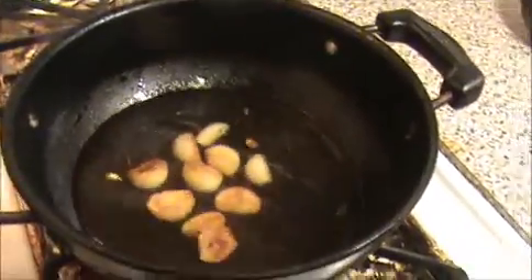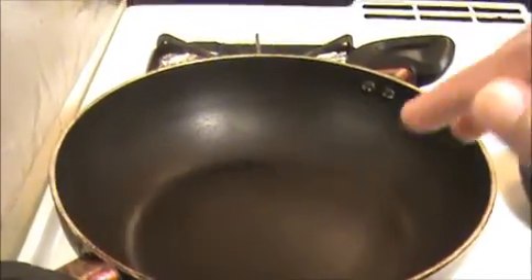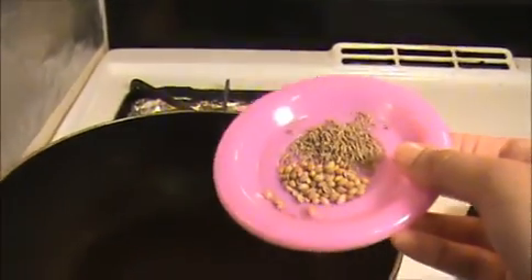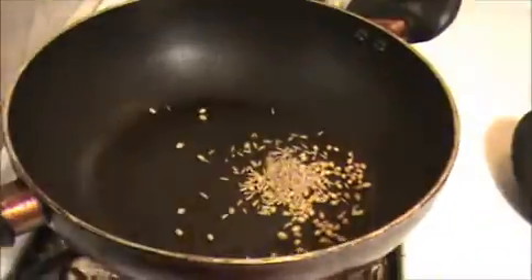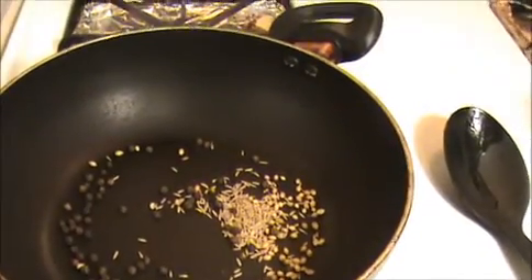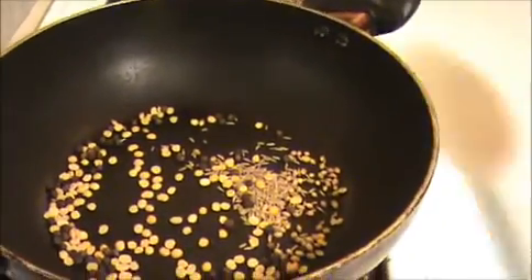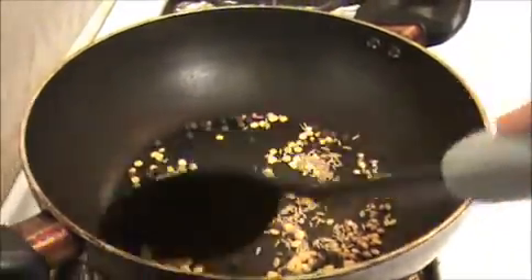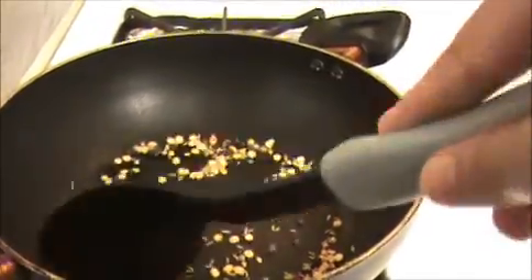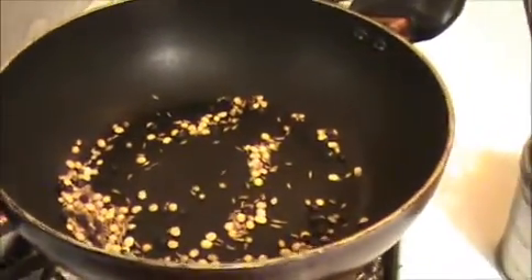In between, I am going to make a rasam powder. Take another pan without oil. Make sure the pan is hot, then add half a teaspoon of coriander seeds, cumin seeds, black pepper, and toor dal. Fry it until they get a slightly brown color. When you get the aroma of the cumin seeds and urad dal, take everything out.